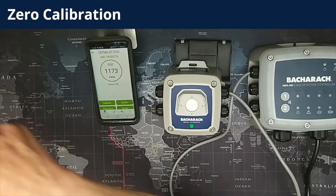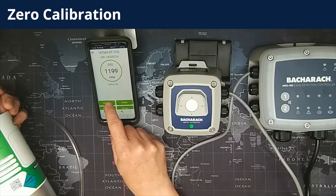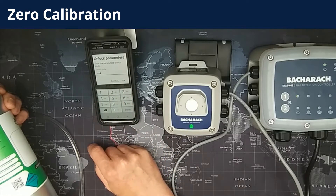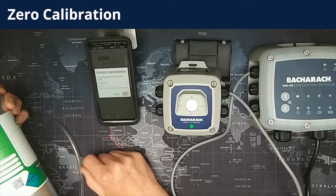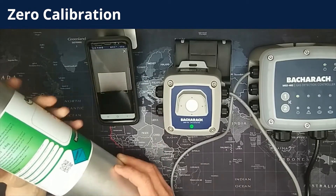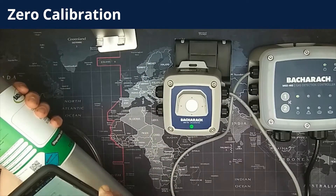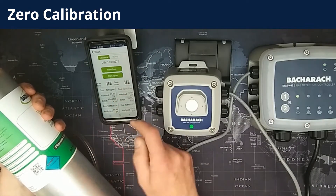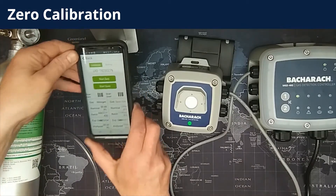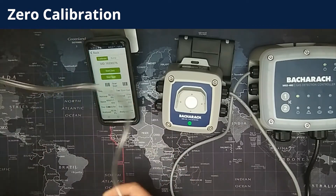Now we move on to zero calibration. The first thing you need to do is select calibrate from the main screen, which will take you to the unlock code entry screen. The default unlock code is 1234 — it won't let you enter more than four digits. Once that has been entered, it will take you to the calibration screen. You then press scan zero barcode and scan the QR code on the side of the zero gas cylinder. That enters all of the zero gas data into the app, which is used to produce the calibration certificates at the end. You can see all the data has been entered.